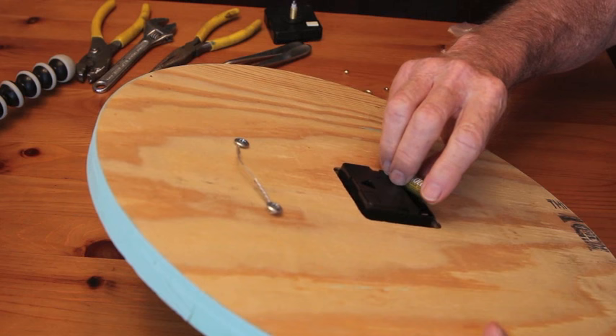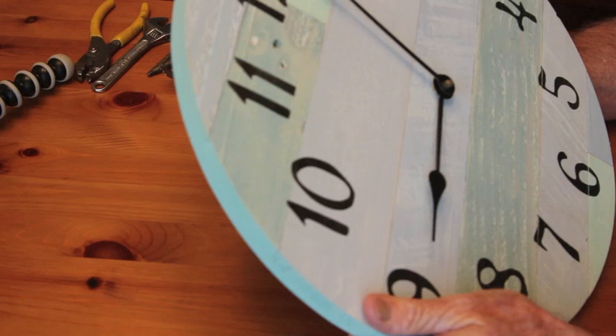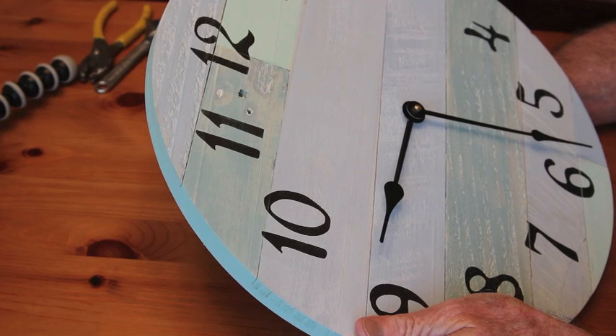At this point you're ready to insert your battery, and your clock should be ready to run and you can adjust the time. I recommend using the little adjustment lever on the back of the clock rather than pushing the hands with your fingers. That's it — your clock is ready to hang and run.